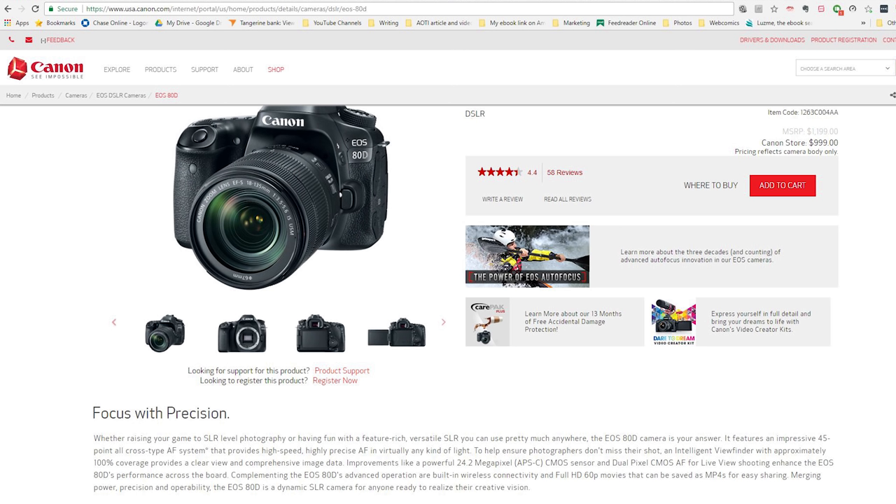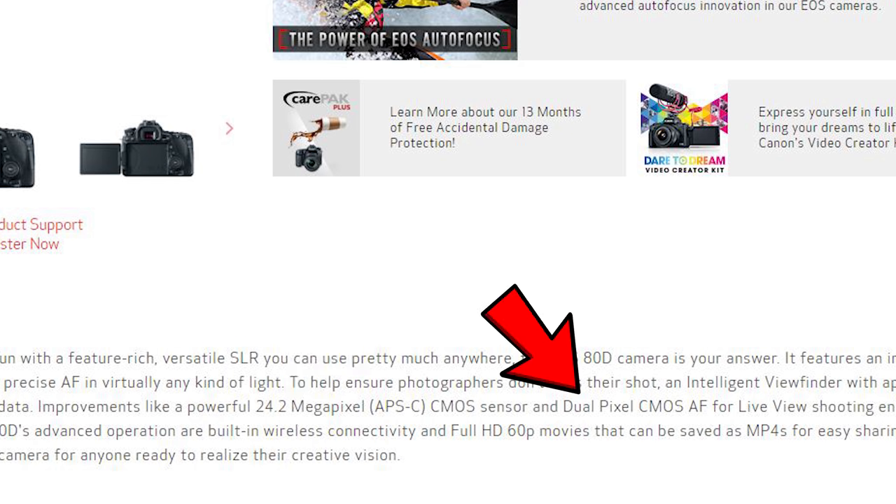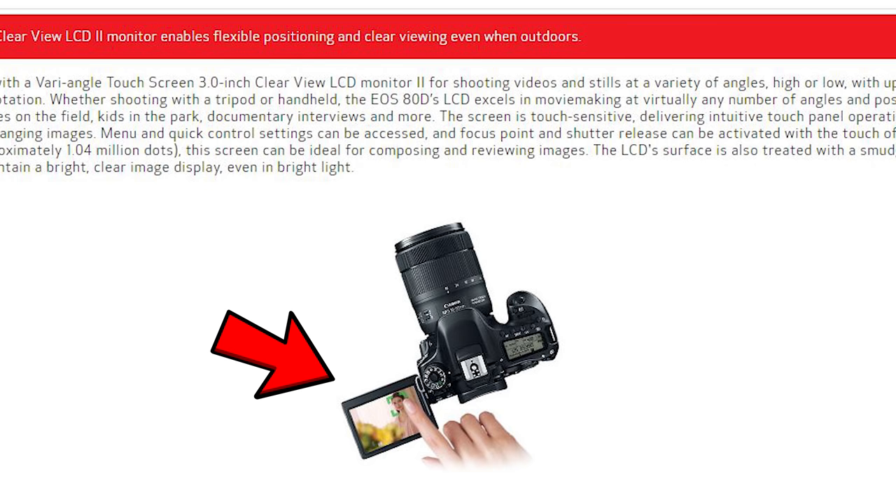If we move to the 80D, there are at least seven features that are upgraded. You're going to get a 24 megapixel sensor — a higher res, better performing sensor, which is significant. We've got dual pixel AF, and that's huge, especially for video. That right there, for a lot of people, would be a reason to upgrade if you're doing video. The LCD is now a touchscreen — a very, very good touchscreen — so we've got a fully articulated touchscreen. We did have the articulated screen on the 60D, just not a touchscreen.